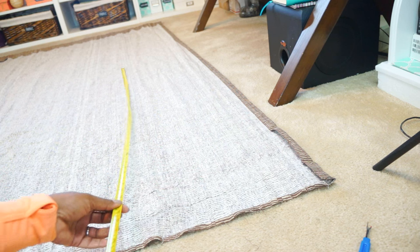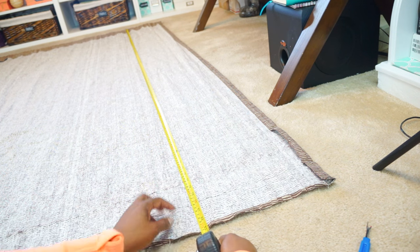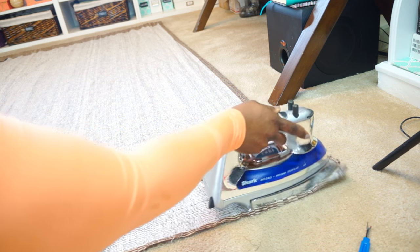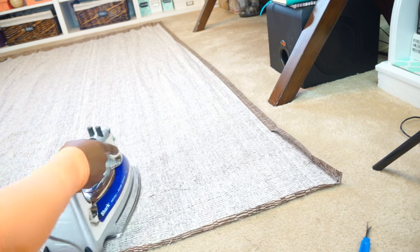Once you've taken the hem out, you want to remeasure your drapes because you will gain a few inches by letting the hem out, and you can use this to your advantage. I do like to press out my hems just so that the fabric lays a little flatter.